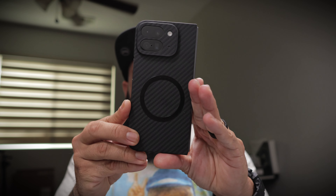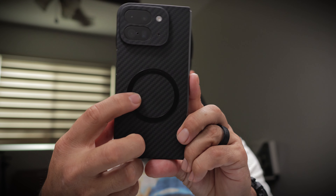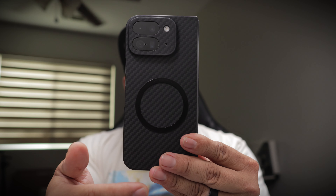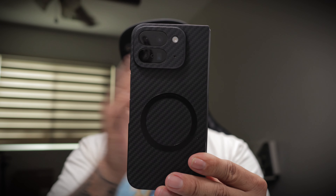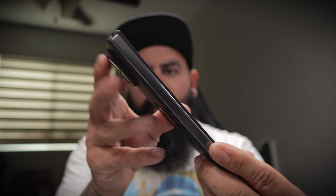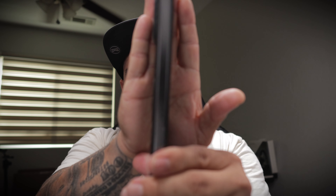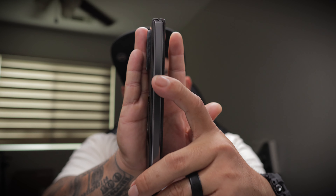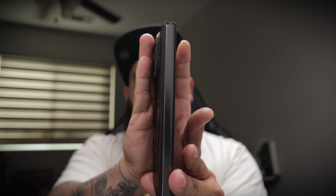The only thing I don't like about this case is that you have to add a separate ring for MagSafe. I wish they would just integrate it right into the case like other OEMs, but besides that, this case is looking fantastic. I do have a little bit of hinge protection — I got a hinge protection sticker that makes it look a little bit matte.